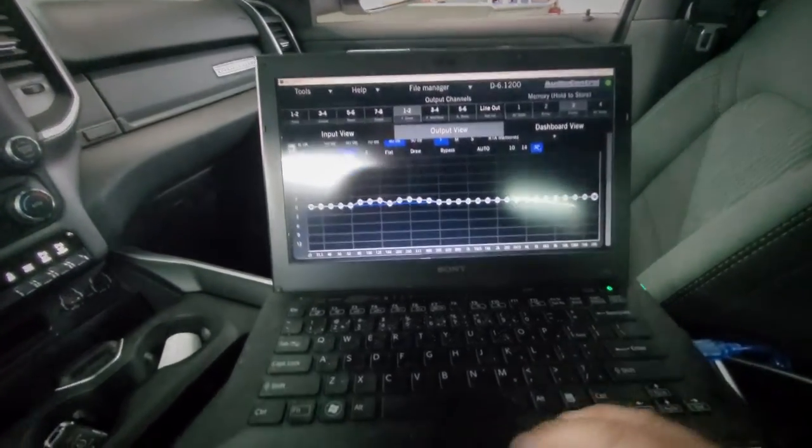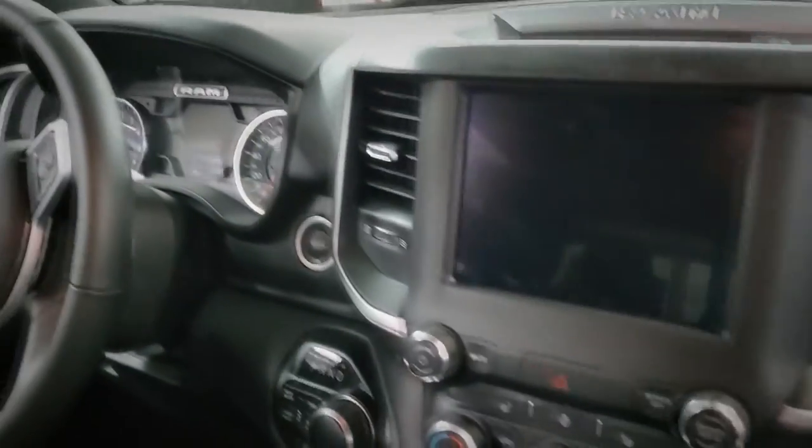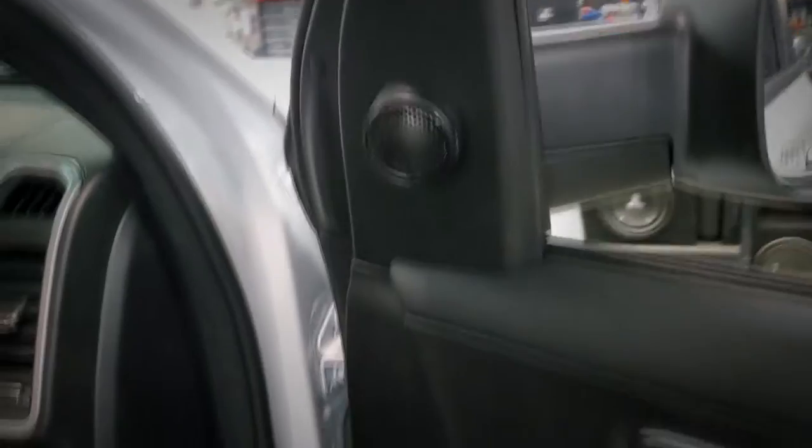They said it couldn't be done — they said an overweight 45-year-old guy is not going to be able to take a 2022 Ram, strip it down completely, run all new wire to every door, dash, add tweeters up to the upper sills, do a dual amp rack, sub boxes, everything, and hardwire an amp pro because the plugs don't work — without cutting any of the factory wiring. Nothing was cut. No Rams were harmed in the making of this install.